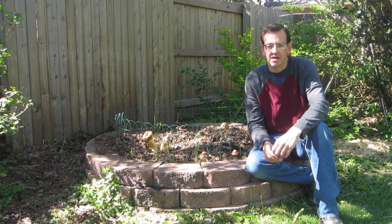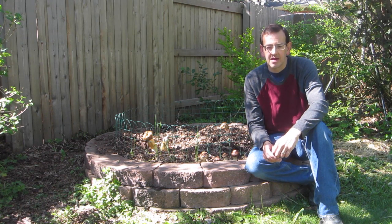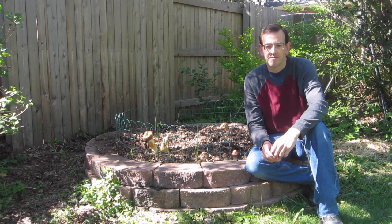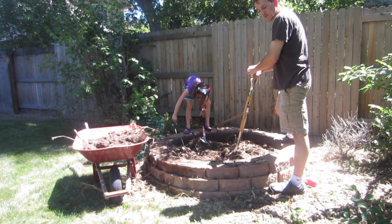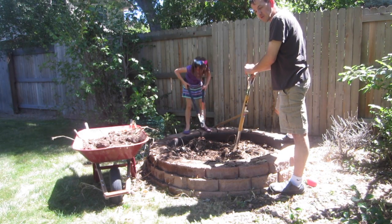What follows is my video diary of my first time trying to grow king stropharia mushrooms in the garden. Anyway, hope you enjoy. Today's experiment is we're going to try to grow some stropharia.